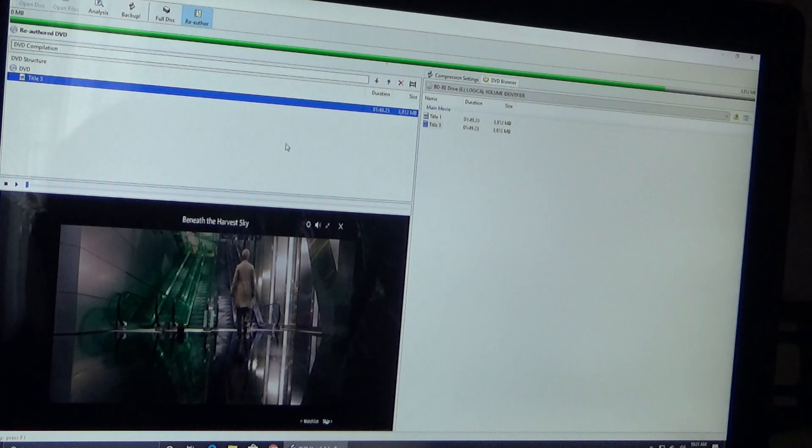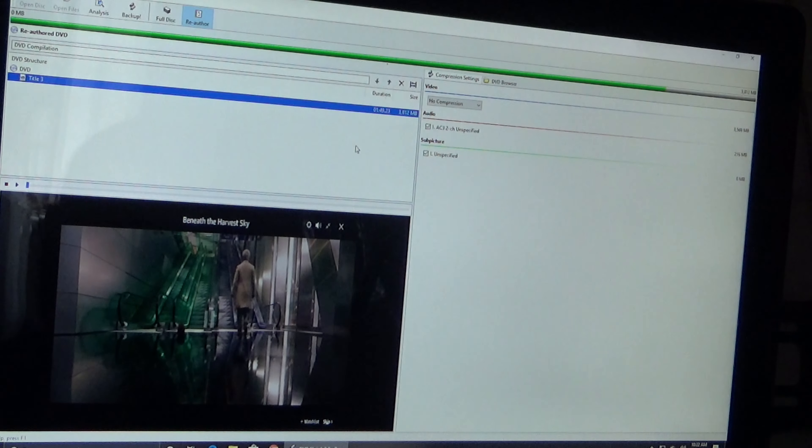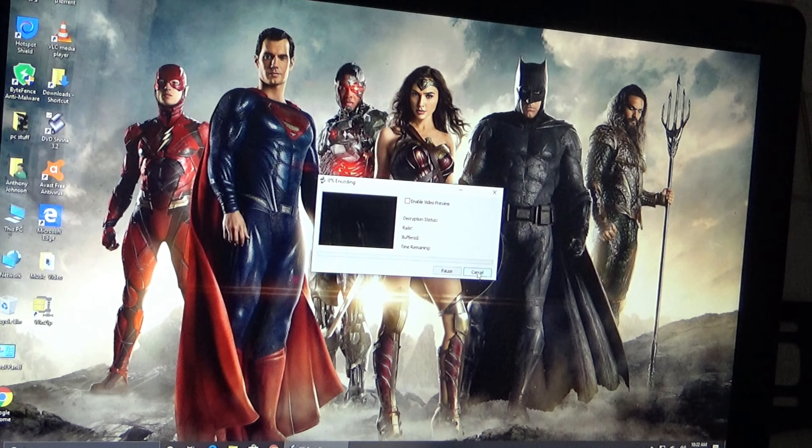I'll grab the bottom one and drag and drop it over here. Going into compression settings, you can see it says AC3, 2-channel. If it was DTS or Dolby Digital it would say that, but this is only 2-channel. For compression I always select 'No Compression' — the file size isn't big enough to need it. Then all I need to do is back it up to a folder on the desktop. There she goes — it'll take about half an hour, but it'll back up. Then we'll move on to the next step.